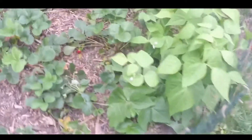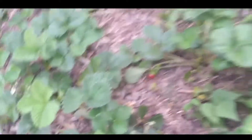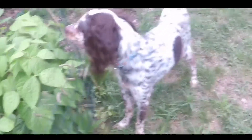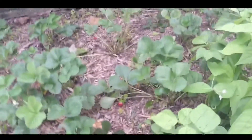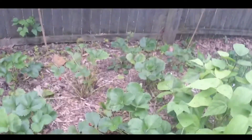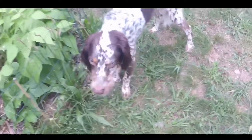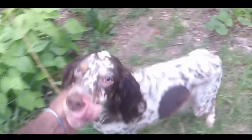Here's my strawberry patch — it has tons of strawberries. See my dog? This is Archer. He loves strawberries, so every time I come over here he runs over. I gotta give him one — let me see if I can find a ripe one for him. There you go! Yeah, he loves strawberries. Good boy. Now get out of here — you ain't getting no more strawberries.